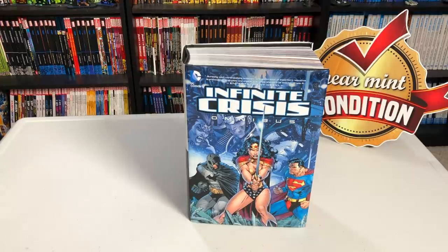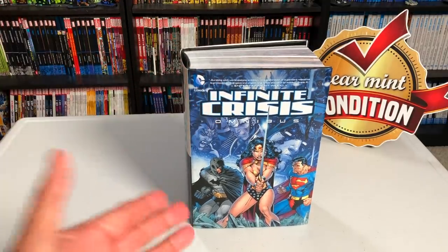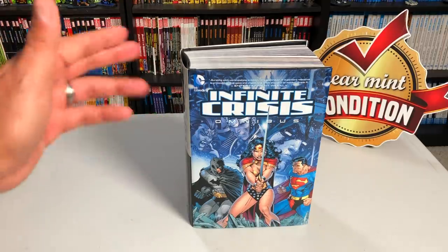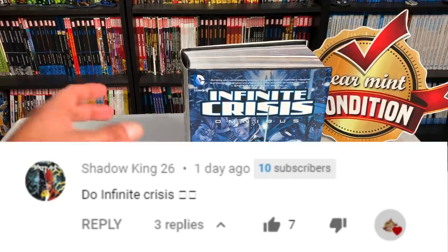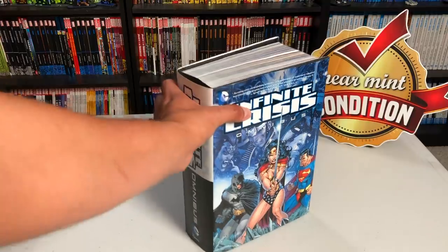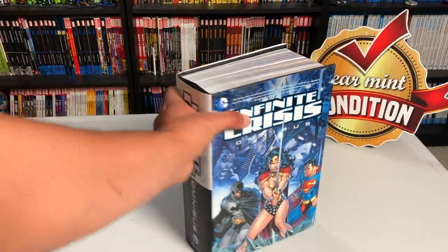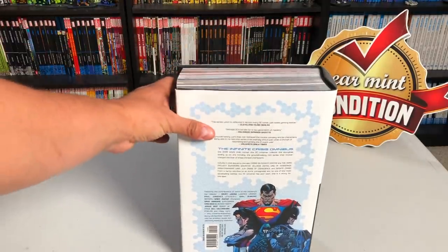I wanted to start this segment every Sunday, so every Sunday I will pick an Omnibus — or actually I will let you all pick. This one was chosen by Shadow King 26, so thank you very much for suggesting this Omnibus retro view. Every Sunday I'll do one, I'll pick somebody at random, as long as I have the Omnibus, because believe it or not I don't get everything.